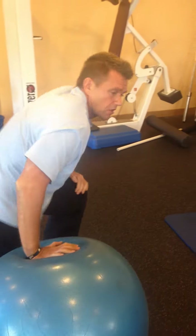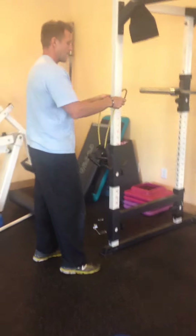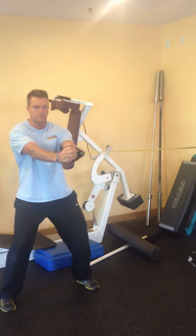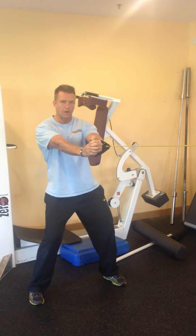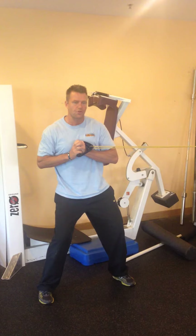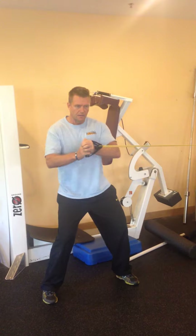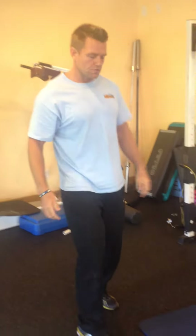Once I've put the ball down, I'm going to do something called a Pallof press. This is going to be for rotary stability. I'm going to grab a piece of tubing, step out, get one arm's length behind and anchor down. I'm going to hold my abs in — I want a pretty heavy piece of tubing. 10 seconds: come back, touch my sternum, come out, hold 10 seconds. Back, hold 10 seconds. I'm going to repeat that for the other side. That's number 2.